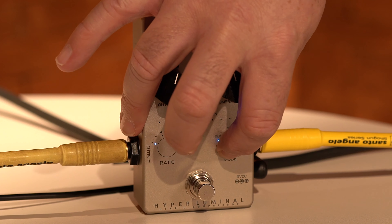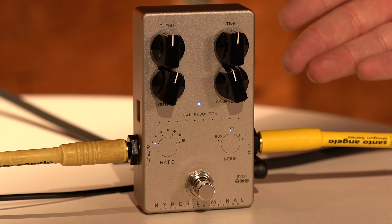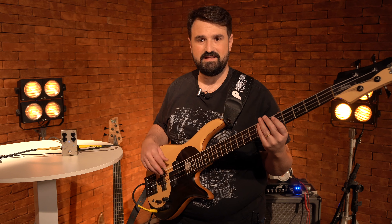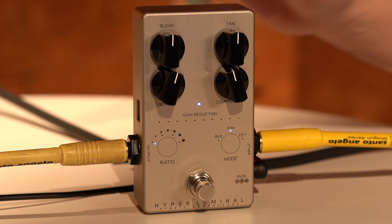And the SYM here at the top is using the SuperSymmetry compressor, which is from Darkglass. So you have basically three super compressors in a single pedal, which is incredible and amazing.